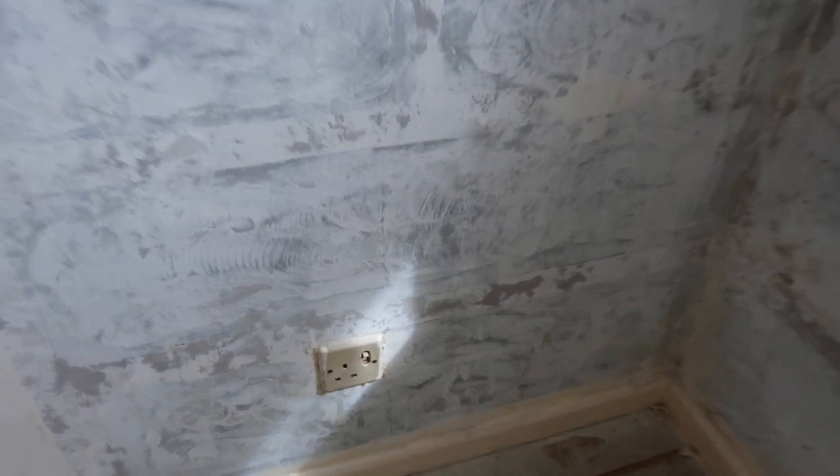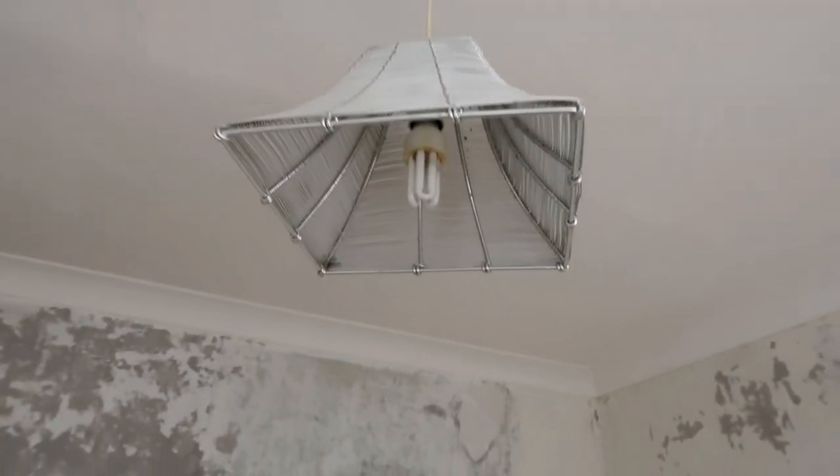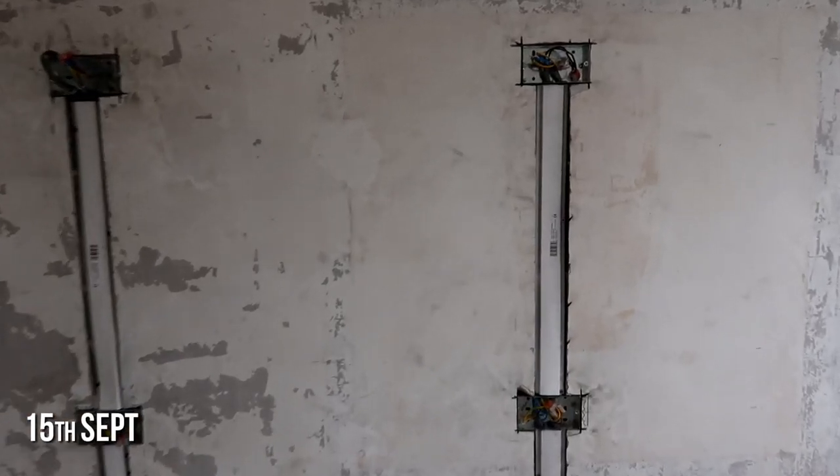The electric in this house hasn't been updated since the 70s and it probably will need rewiring, so we're going to get an electrician in today to look at that. This light is being replaced because it's too low and it's old. It's been a while since I last updated, but basically we've had the electrics in.